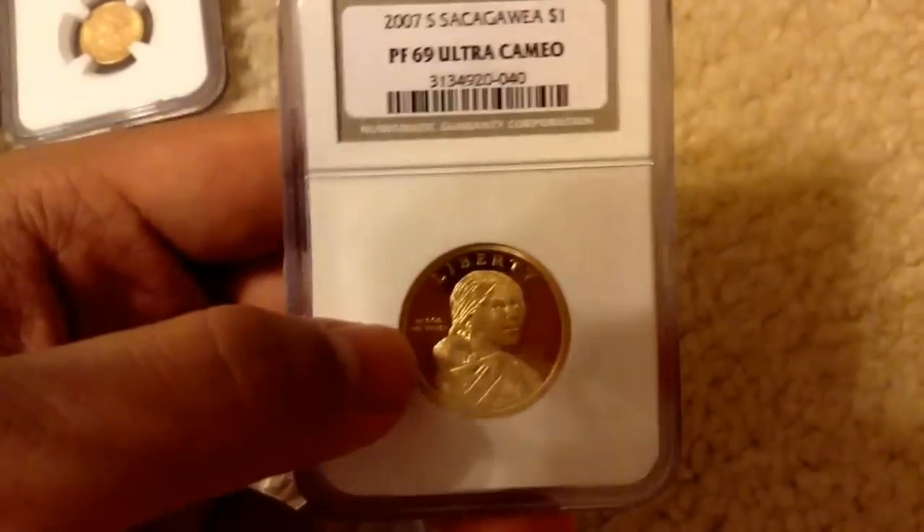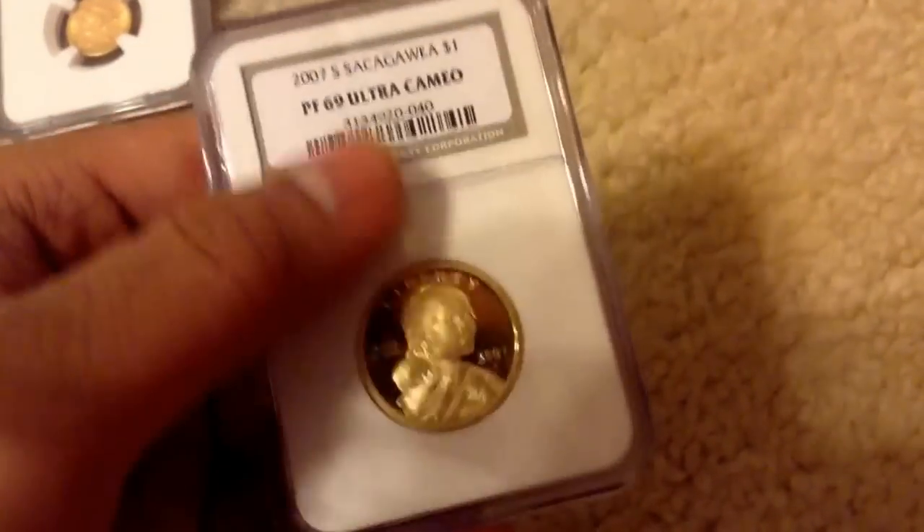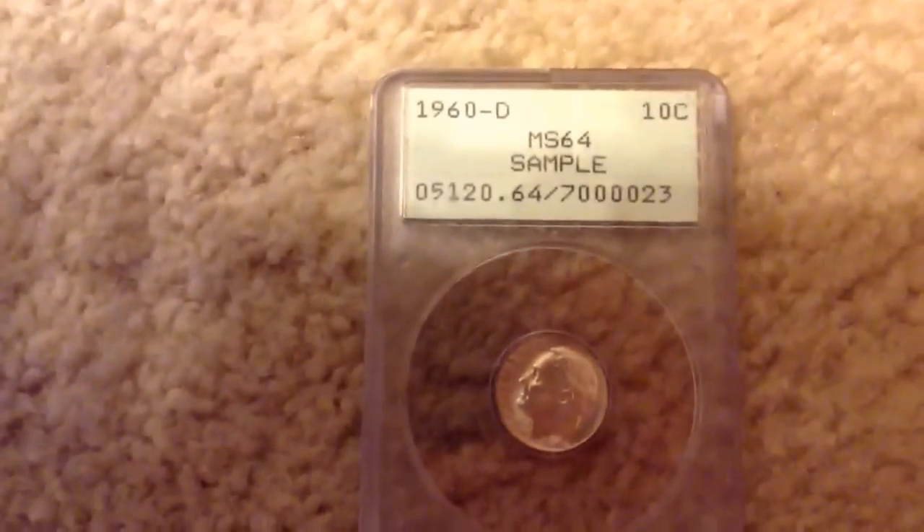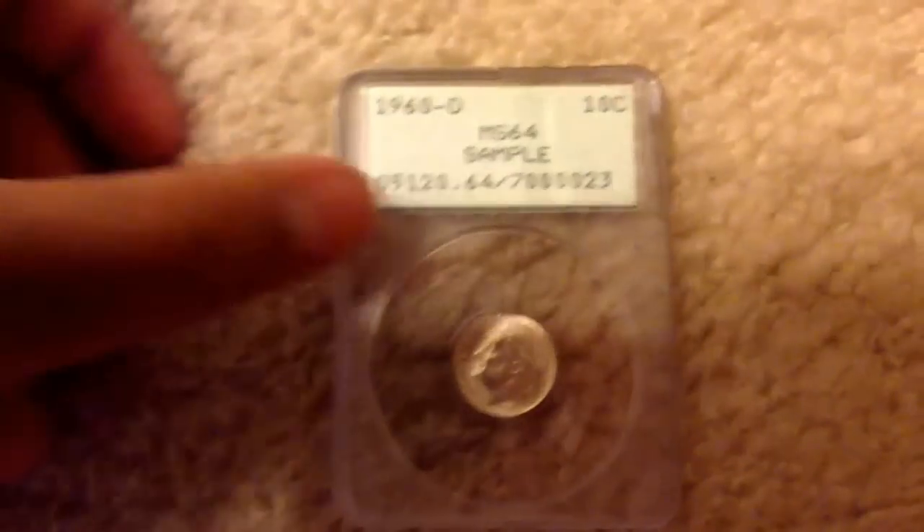It's not silver or anything, but I just had to get it because I never had a Sacagawea proof. So now I have one. Probably not going to be buying anymore. However, this is what I really came for. This is really interesting.